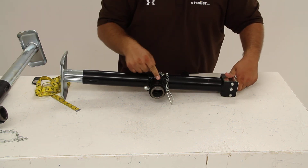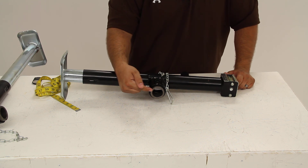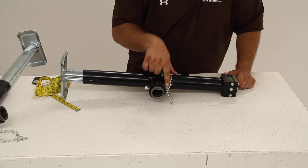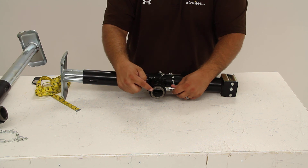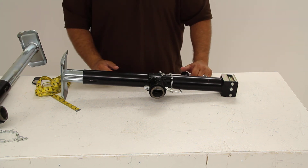On the other side of the jack is the mounting system. This is a weld-on style jack where you weld this metal coupler onto the frame of your trailer. The hardware on the jack fits around it and there's a pin that secures it in place. You can remove this pin and rotate the jack around the inner tube, so you can fold it up flat when pulling the trailer down the road.